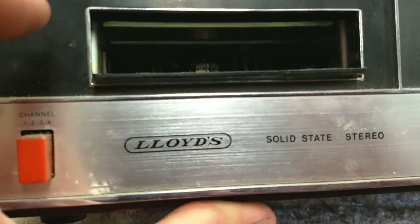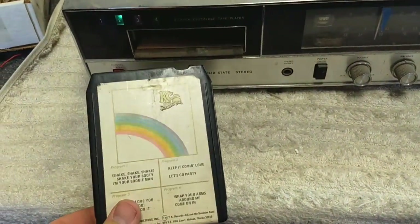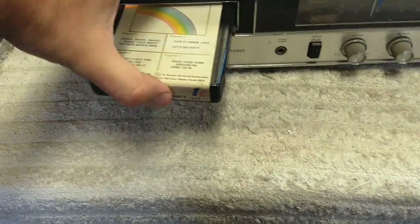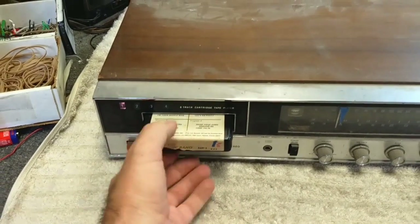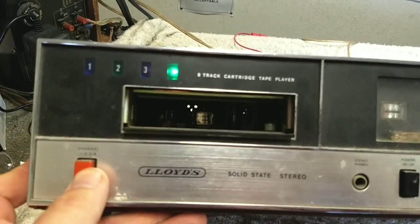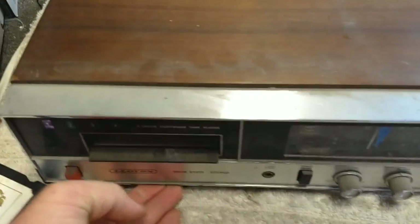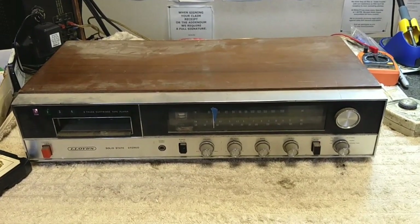Let's take a peek inside here and see how they trigger the 8-track. I doubt that the 8-track is going to run but why not. Alright, so we got our fantastic KC and the Sunshine test tape here. No sound though. It's switching tracks at least - there you go, heads moving. That's a good sign. For the most part, basic functionality is operational here.